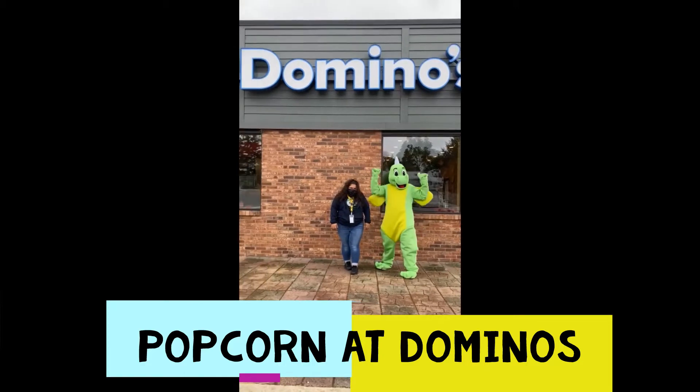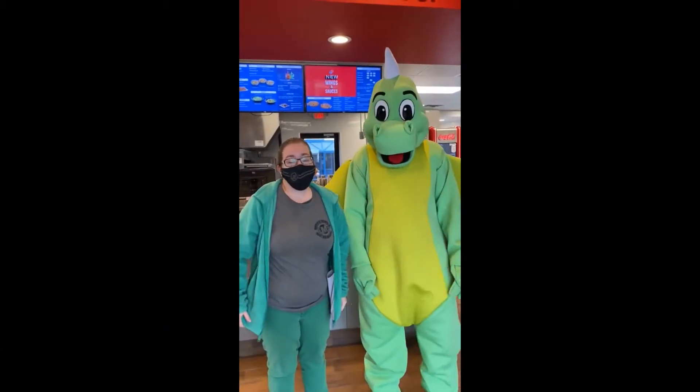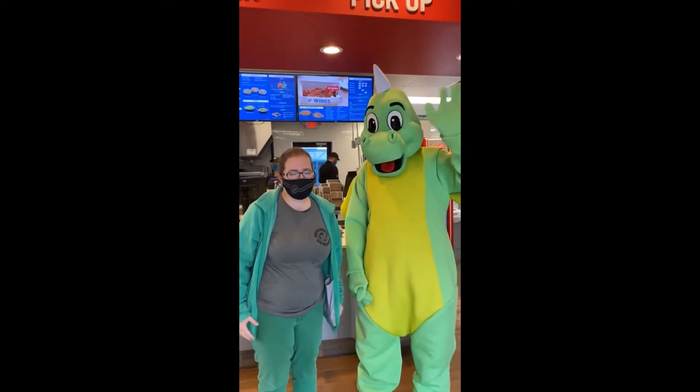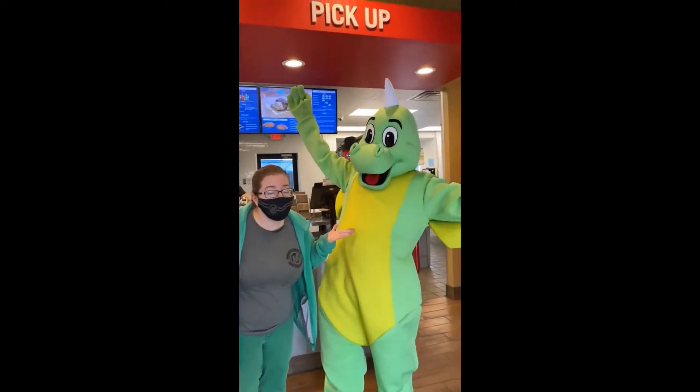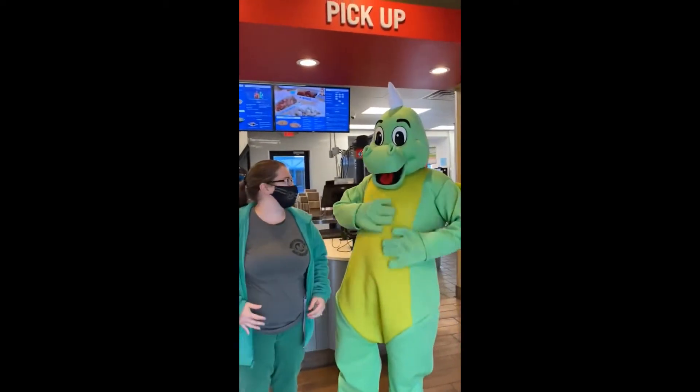We're at Domino's to make pizza with Popcorn! Hi, Mitchell families. It's Mrs. Paula here with Popcorn. Look where we are today — we're at Domino's and we're going to build our own pizza!